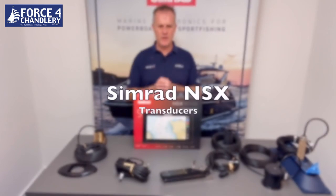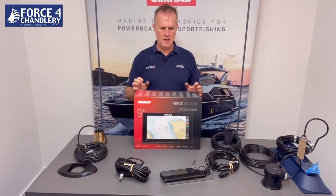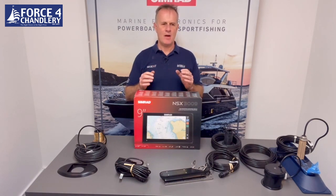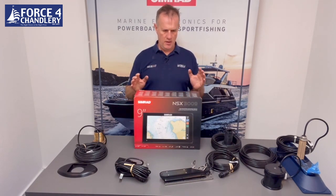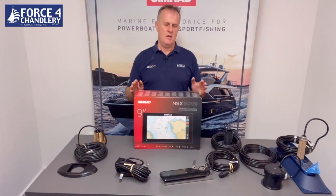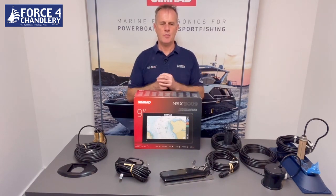Before we get into the features of the NSX, just to explain where this product is aimed and where it sits in the Simrad range. Like other Simrad chart plotters, they're primarily aimed at sports boats and fishing boats. It will work on a sailing boat but it's really designed for power boats, sports boats and fishing boats.